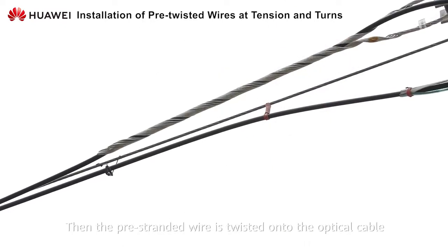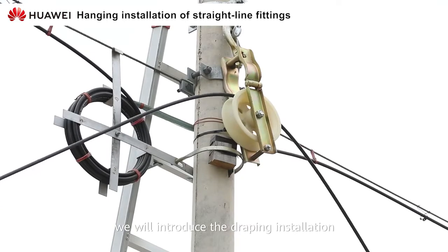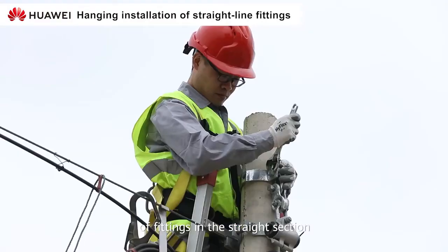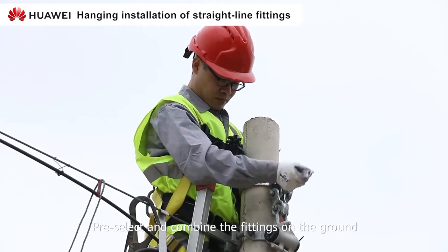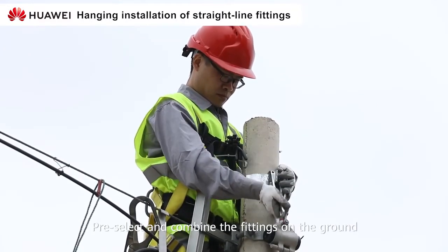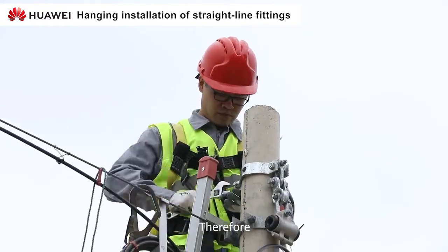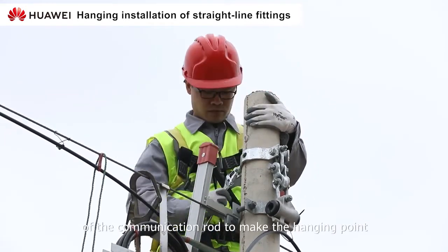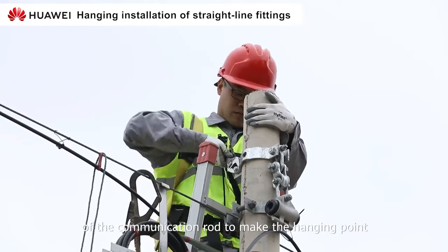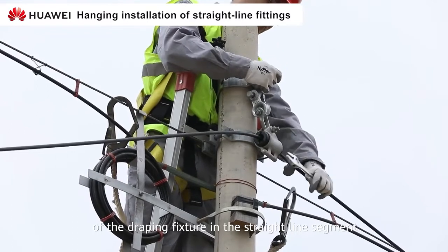Then the pre-stranded wire is twisted into the optical cable. Next, we will introduce the draping installation for fittings in the straight section. Pre-select and combine the fittings on the ground, such as the non-hanging point on the communication pole. It is required to fix the hoop properly at the proper height of the communication pole to make the hanging point of the draping fixture in the straight line segment.